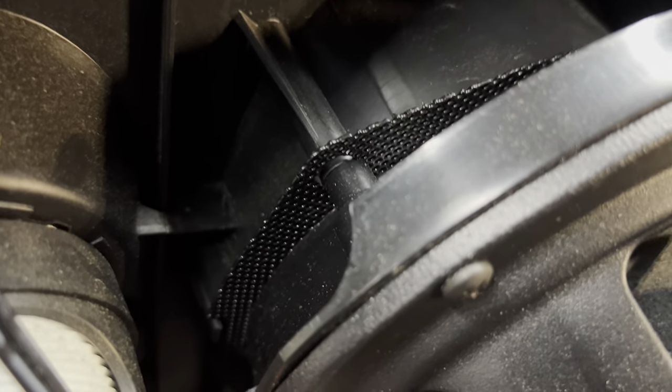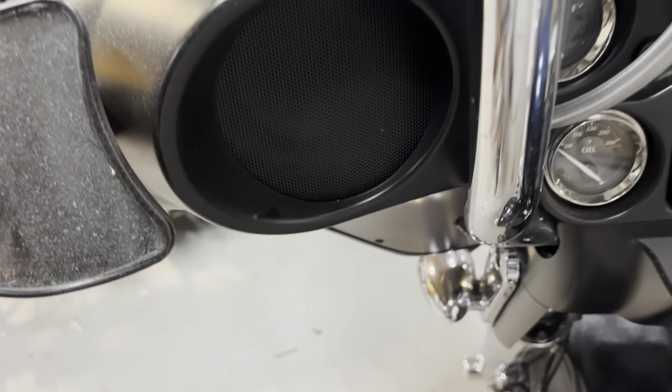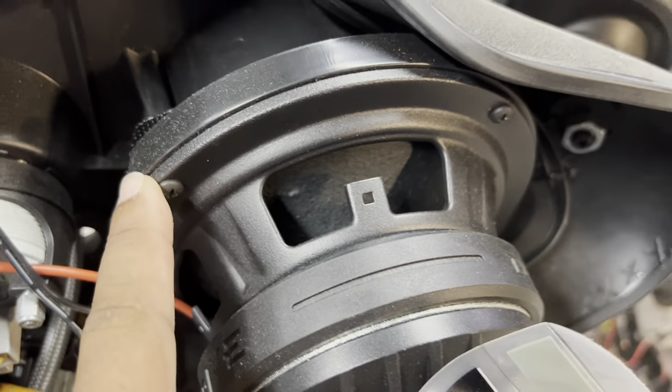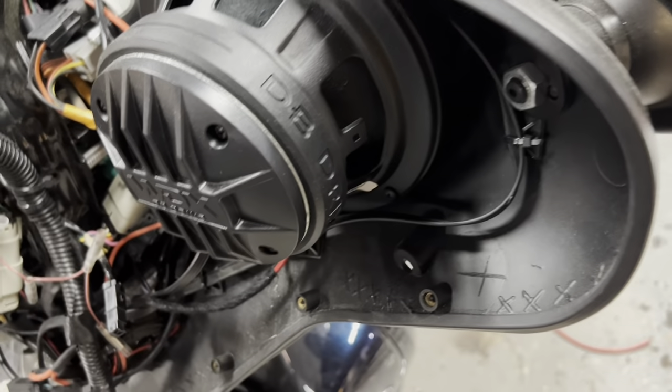As you can see, they fit perfectly. If your factory mesh is torn up, you can order the Hottoons metal mesh grill like we did here — it'll make the front look better. But a regular adapter, nothing crazy. The speaker's just bolted in place and the fairing closes.